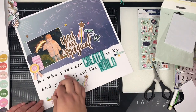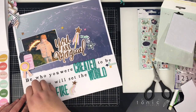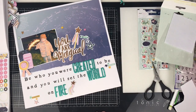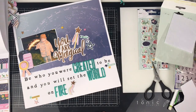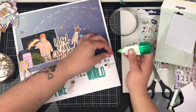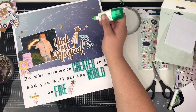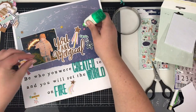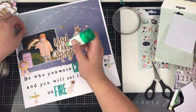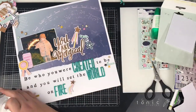I wanted some more dimension on the layout and another texture, so I decided to come in with one of my favorite things to use — these little tiny wood veneer stars. These are from Studio Calico, and I just keep buying top-up packs every time to keep my stash of these tiny stars up because they seem to make it onto quite a few layouts.